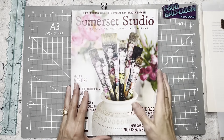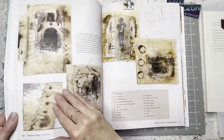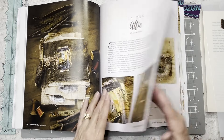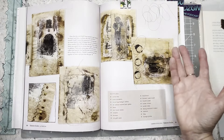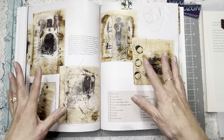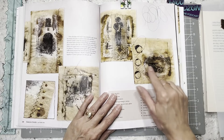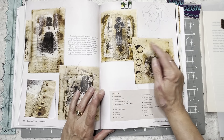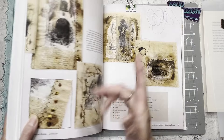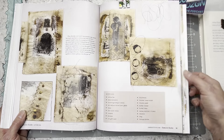Hi everybody, it's Amy at Crafty Catch and I'm back for another 'I Saw It in Somerset Studio Magazine.' This week I had a bit of a struggle, but I've decided on attempting some of these grungy pieces. I do like grungy — I just wasn't sure what I would do with them. I'm going to make some fabric pages. She did a whole journal, which I might end up doing eventually, but today we're just going to make some in my own style.